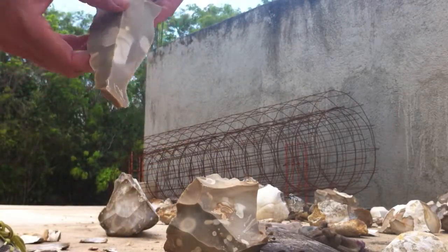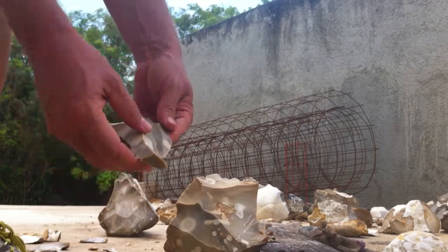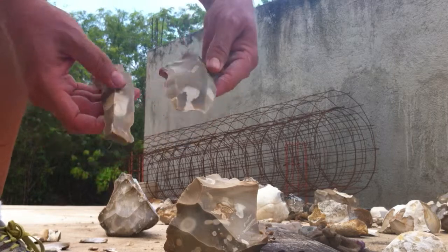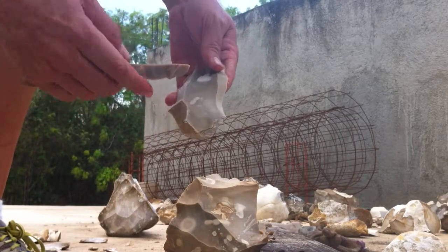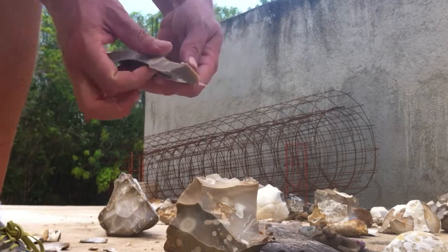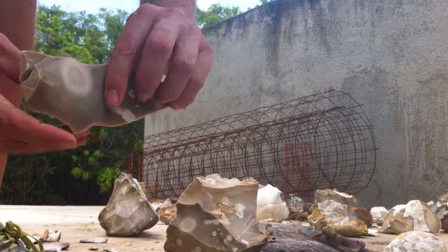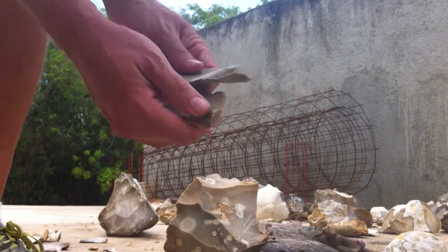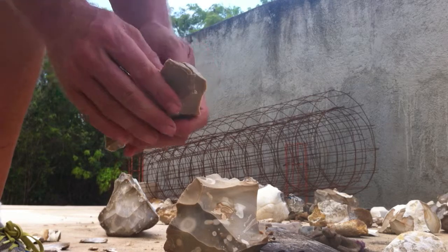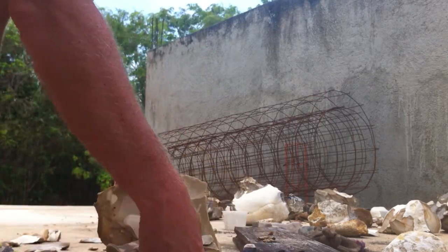We can see the preceding blade, which is actually prismatic, and then the following blade obviously has this nice long trough in it. And here you can see the bulbar scars from the direct percussion blow.